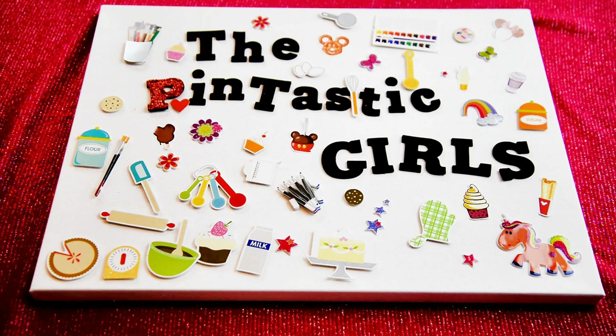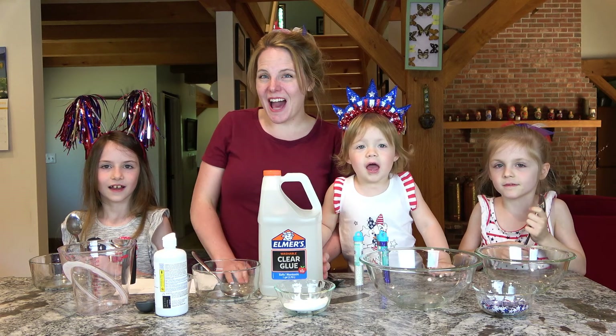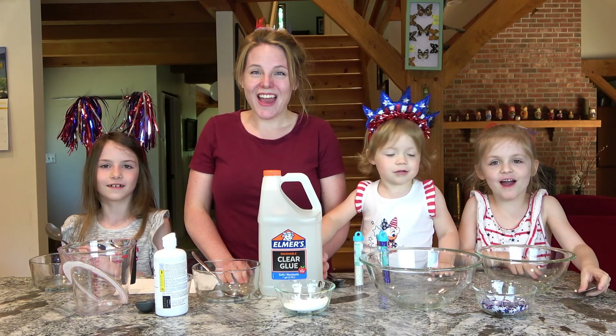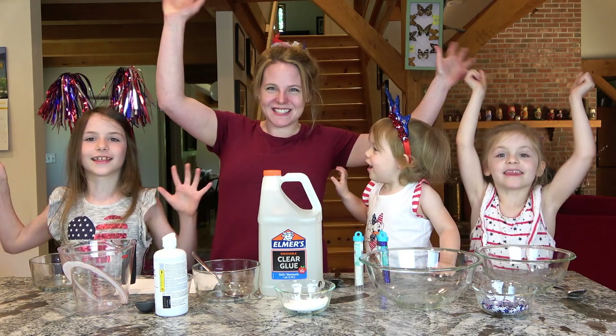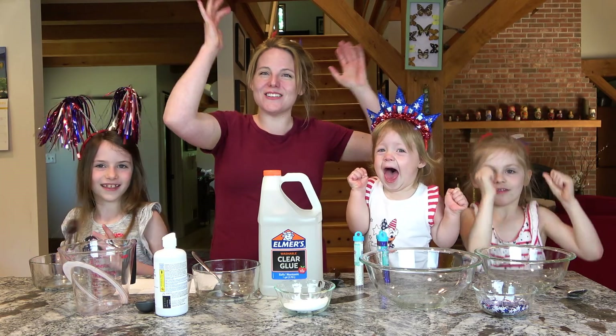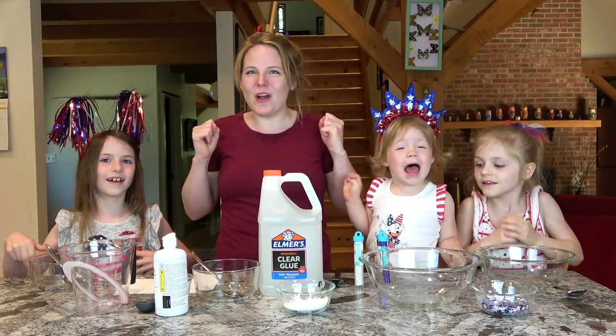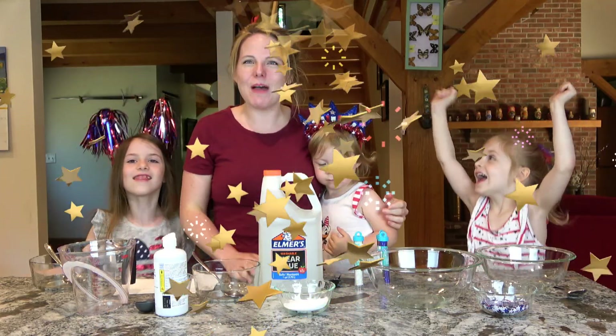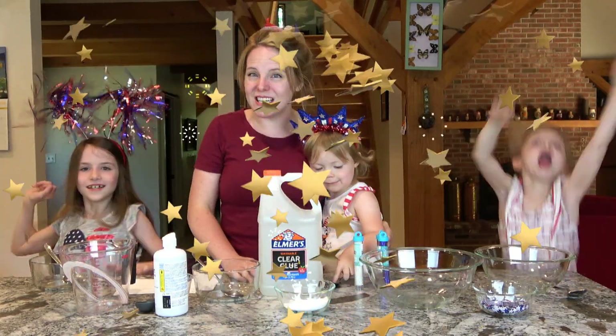The Pintastic Girls. Hi, I'm Bethany. I'm Abigail. I'm Rose. And we are the Pintastic Girls. Happy Fourth of July, everybody. Happy Fourth of July from the Pintastic Girls.